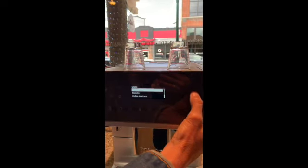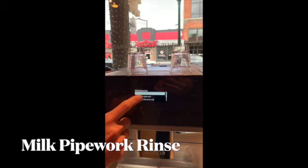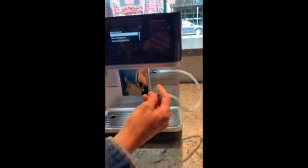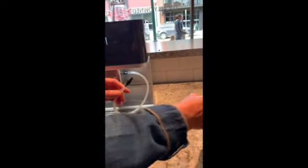Also in here we have the maintenance button. This is important — if you want to select any of this, you just press OK. This is where we can rinse the milk pipework. This right here is your milk pipework — this connects to the Mila into the flask where you put milk.